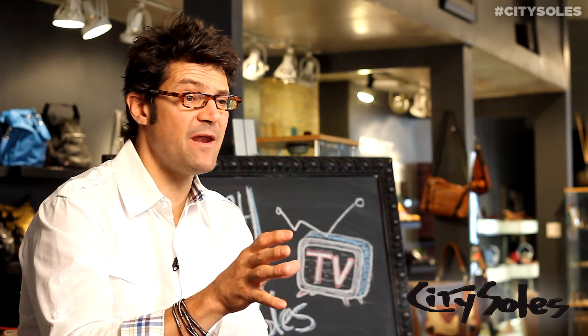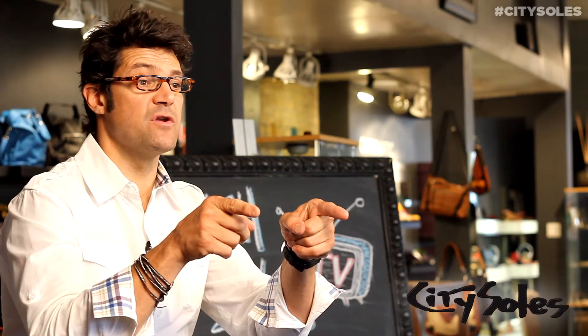Hey guys, thanks for watching. If you like what you saw, like us on Facebook, follow us on Twitter, Pinterest, YouTube — subscribe, there's always fresh content and new things coming out. We really want your opinions, get involved, comment. If you have any questions, email me at scott@citysouls.com. We always want you to have a great experience, so let us know how everything's working and that you're enjoying your time shopping at citysouls.com. Remember: always wear cool shoes. Thanks.